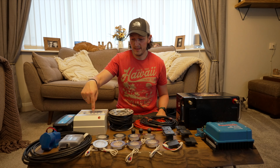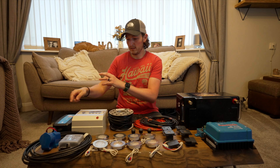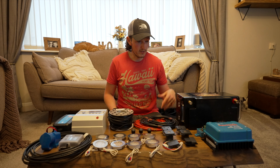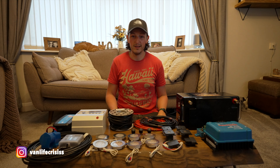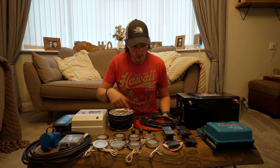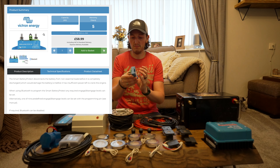The second way we're going to charge it is via this Victron Blue Smart charger, which is going to go from the main supply on a campsite or at home, via this consumer unit. We'll need to buy a plug socket to plug it in since it's got a regular plug on the end. So we can charge on the move with the DC-DC charger and at a campsite with the Blue Smart. Eventually we're probably going to do solar as well, but we haven't bought anything for that yet — I'll probably run the cables for it anyway.